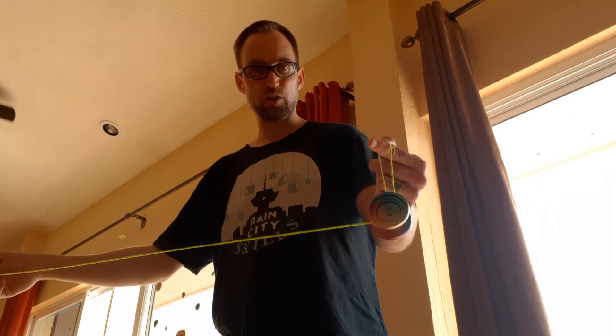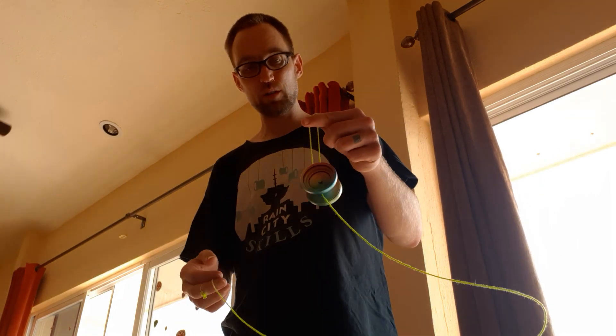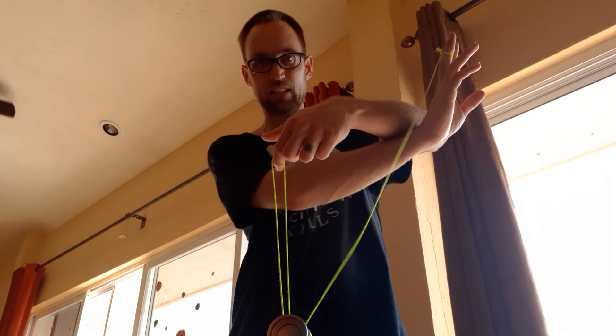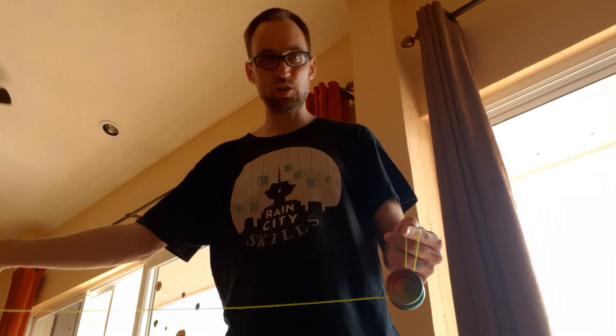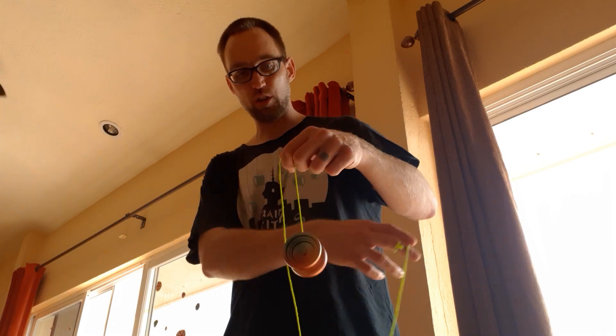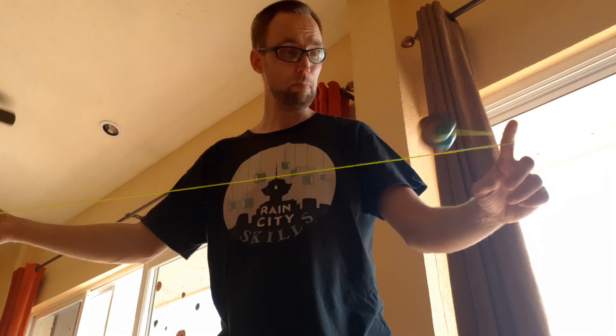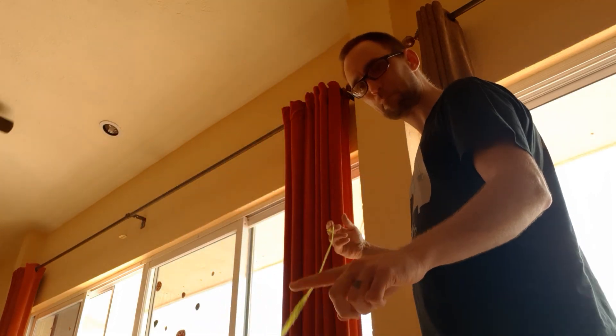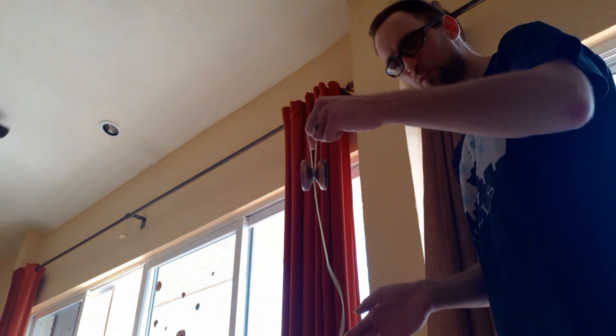This bind: pinch, whip the string around so that it falls basically like that, but you're keeping your hand over there. So you pinch, you whip it around the front, and then bring this hand towards you so the string goes like that. It's a timing thing where you drop the yoyo into that, and you've got your bind. Enjoy.